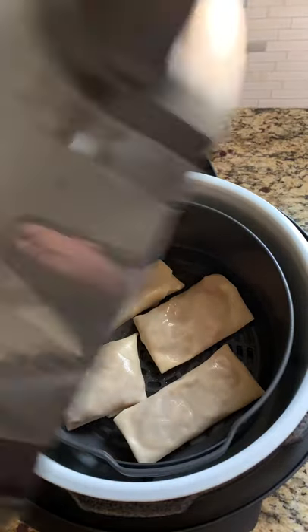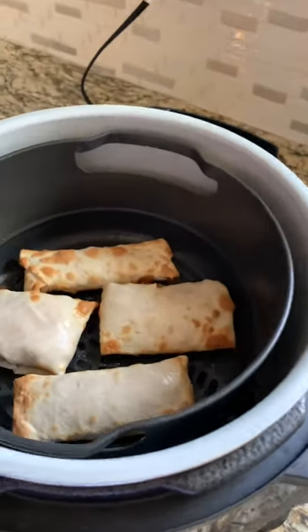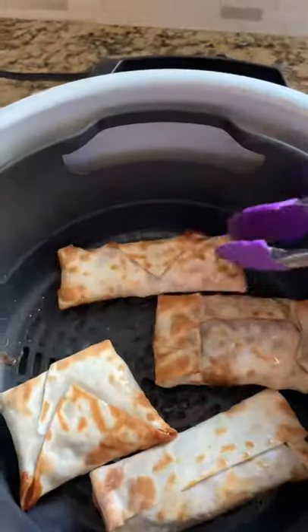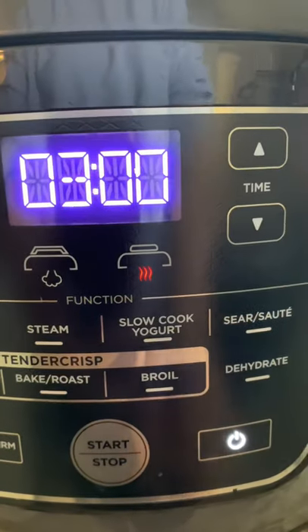You guys know the drill — we're gonna preheat the Ninja at 390°F for five minutes. I'm gonna air crisp the egg rolls for eight minutes: five minutes first, and then we're gonna turn them for the last three minutes so that way they can get this beautiful golden brown color.